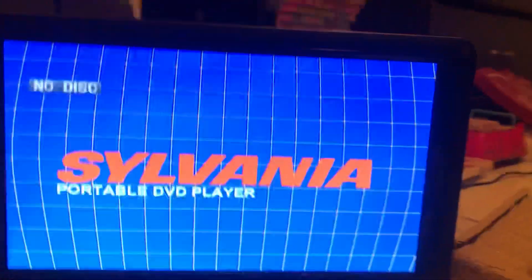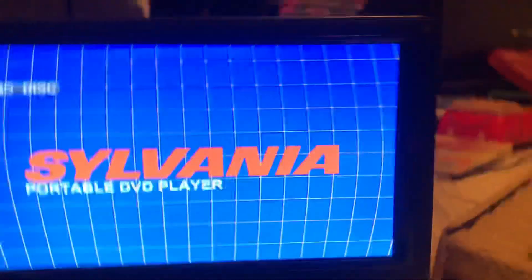Wow, look at this — this looks like a 90s style or something. Okay, turn this off. I just wanted to test this, so here we go. It's closed.